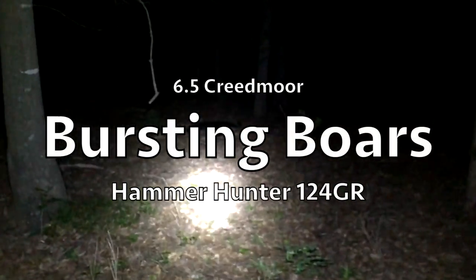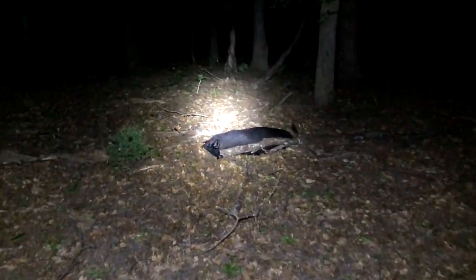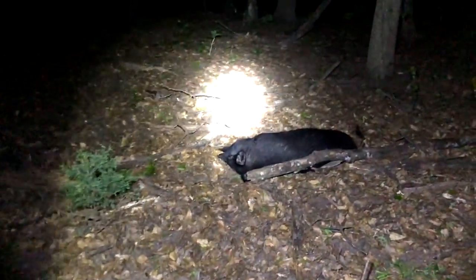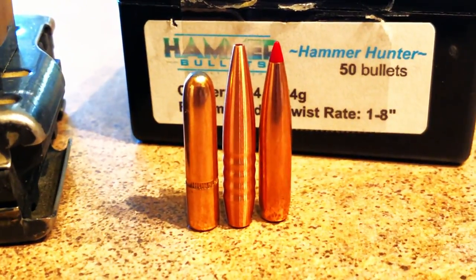I can't tell you how many times I plan a hunt to go down a particular way and then mother nature's like, ha, jokes on you — I've got another plan. Tonight I'm going to be testing my last bullet in the Hammer bullet series that I received from Steve Davis.